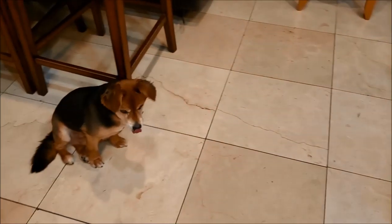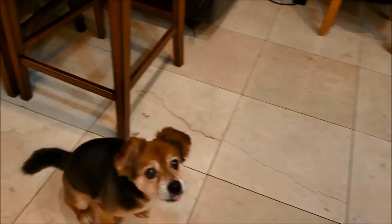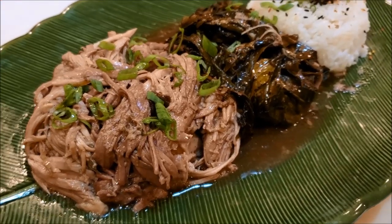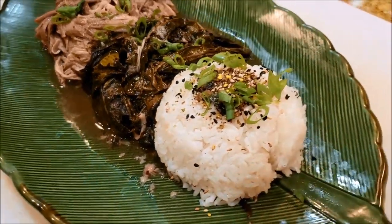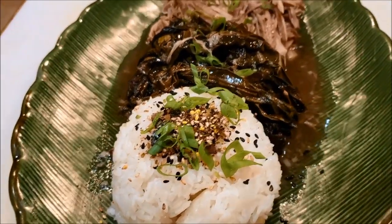Mr. Beans is waiting for me, as usual. Let's get some kalua pork for Mr. Beans — sit, stay. There you have the completed dish: the kalua pork served with the taro leaves and some rice with furikake, which is Japanese sesame seeds and seaweed on top.